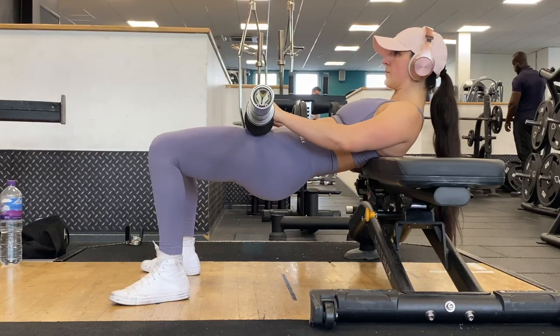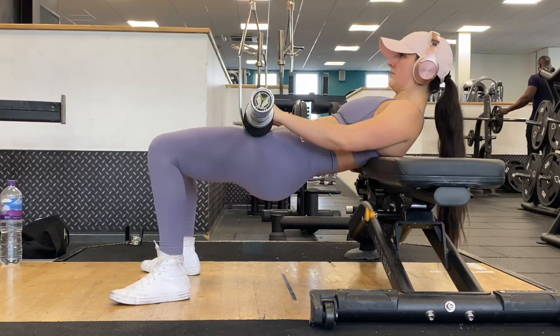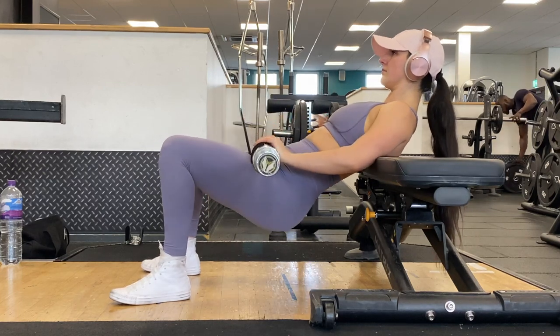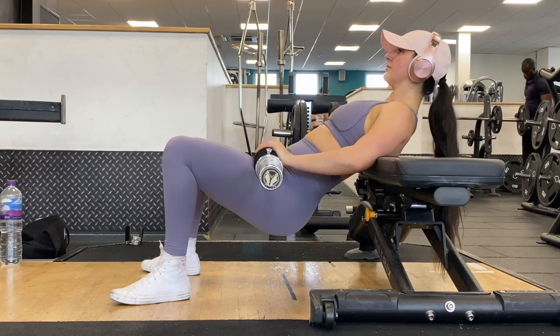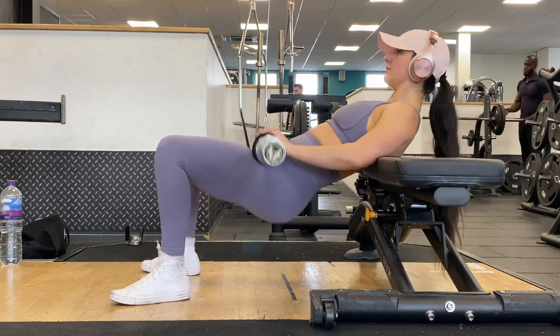To perform the Kas glute bridge, you must make sure your knees do not fall back over your ankles but rather stay aligned the whole time. You also want to make sure there is no momentum in your upper body and you are only moving from your mid spine down. Really focus on mind-to-body connection for this exercise.